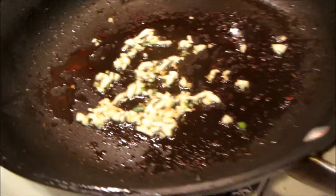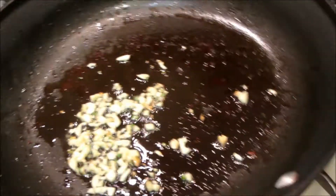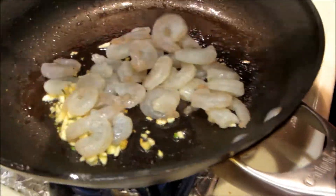I've got the garlic oil — heat it up a little bit and add on the shrimp.